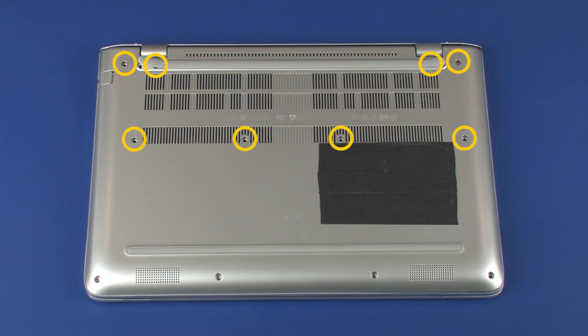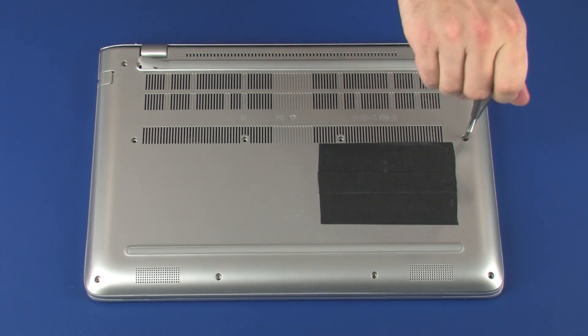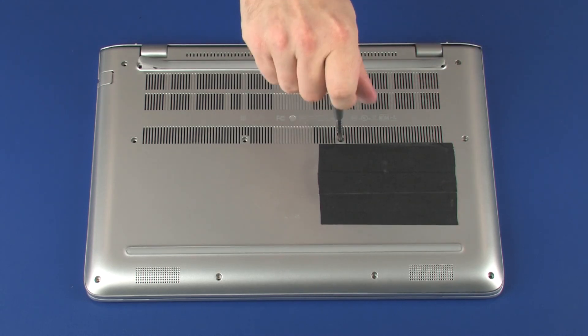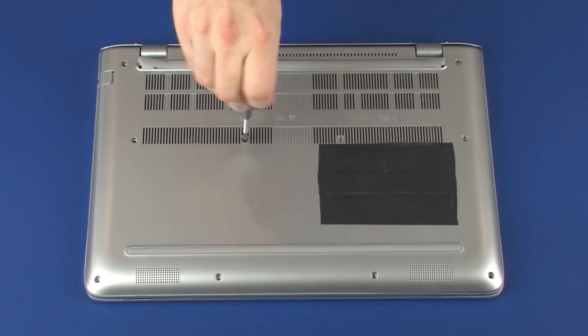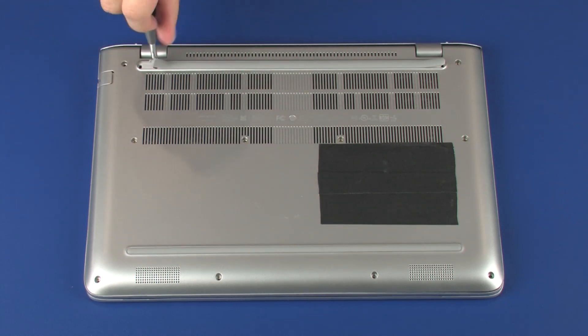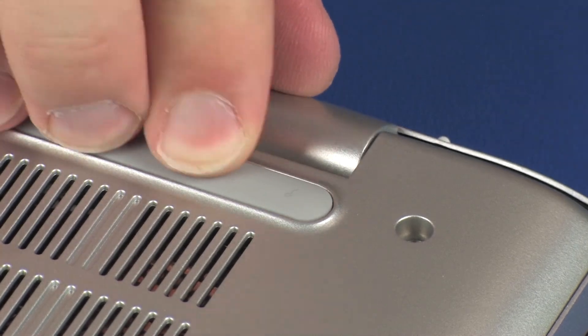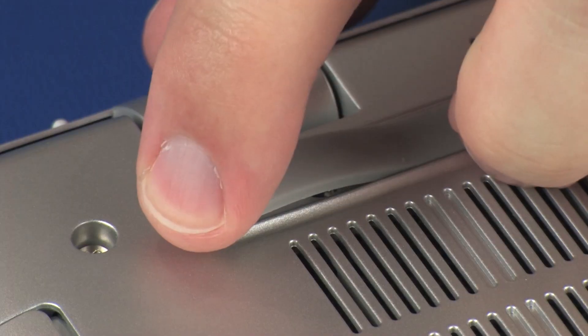Replace the eight 9 mm P1 Phillips-head screws that secure the base enclosure to the top cover. Apply pressure to the top cover. Replace the tabs on each edge of the rubber foot so that it sits flush with the base enclosure.